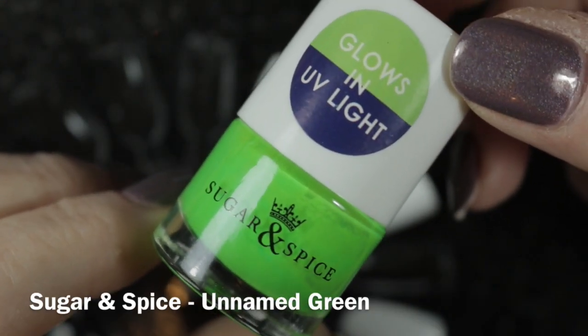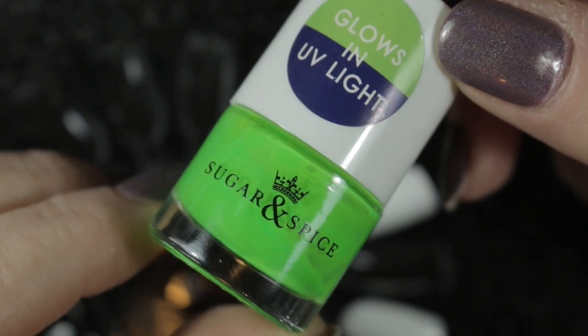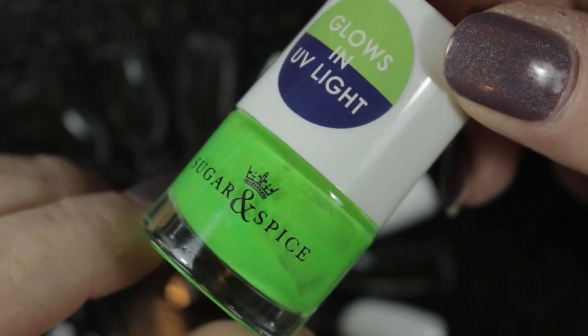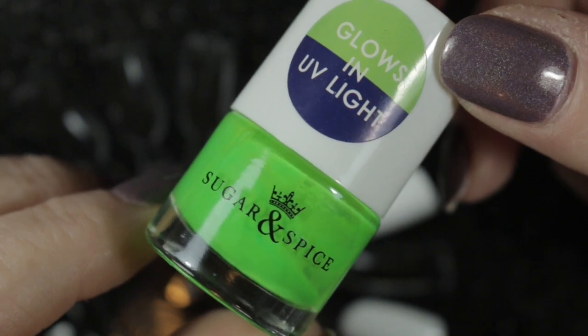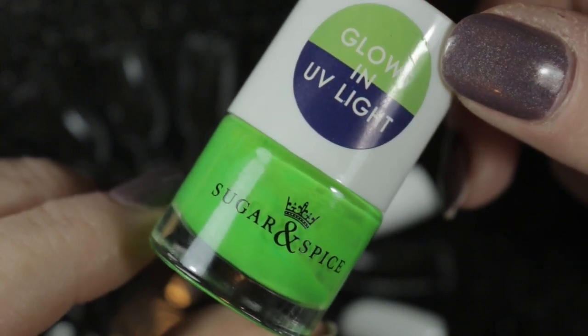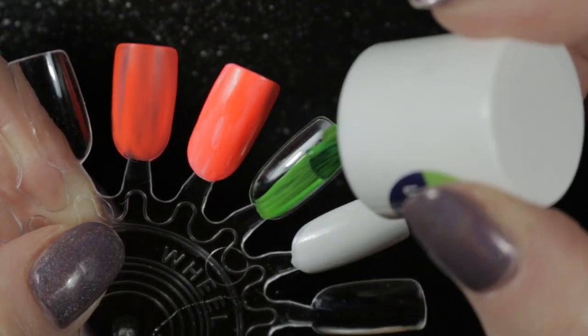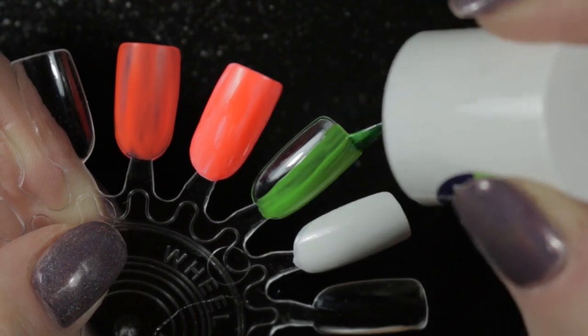My second choice is this unnamed green by Sugar and Spice, and this is a glow and UV light polish. I actually find that all of my true neons glow under UV light or black light, as I will show you at the end of this video. Here's the first coat on its own and also over a white base.